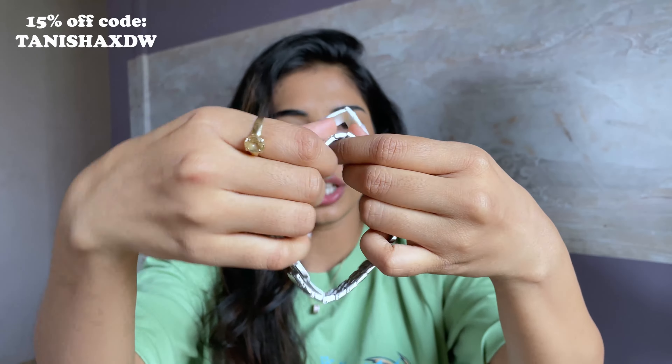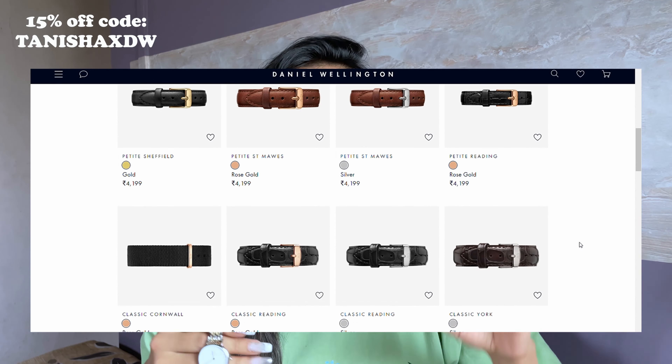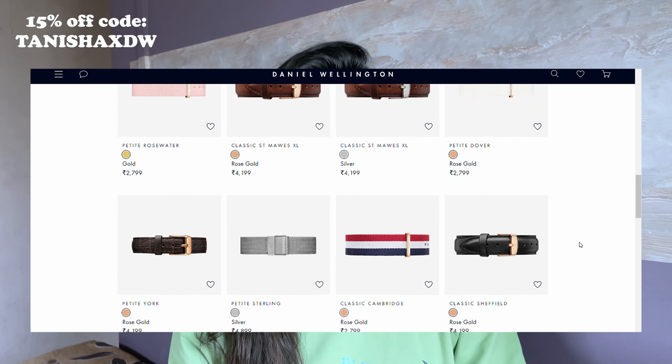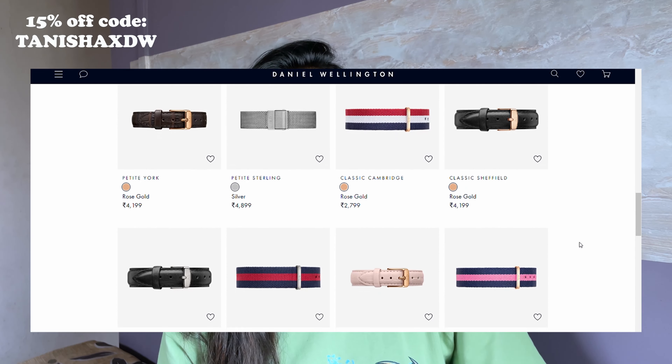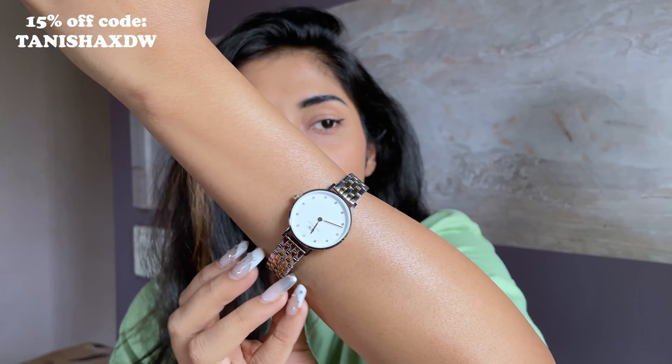This watch is absolutely adjustable, and don't worry about the strap — it has interchangeable straps so you can swap them for something else. They have a lot of strap options including leather material straps in many different colors. Their website is very easy to navigate; you have options for colors in rose gold, gold, and silver, strap colors, and dial size as well.